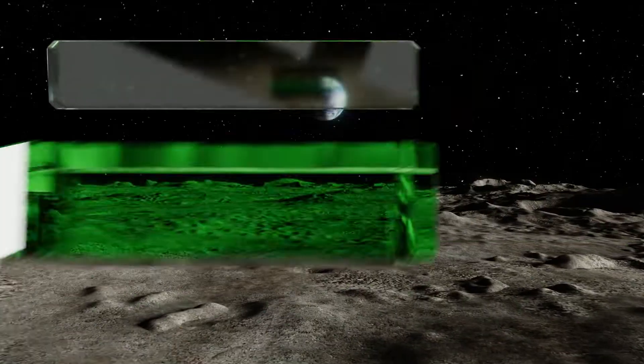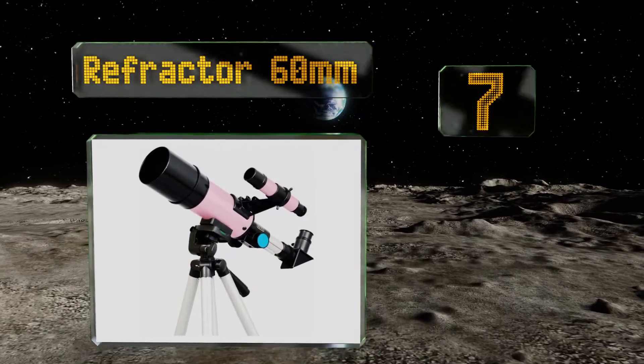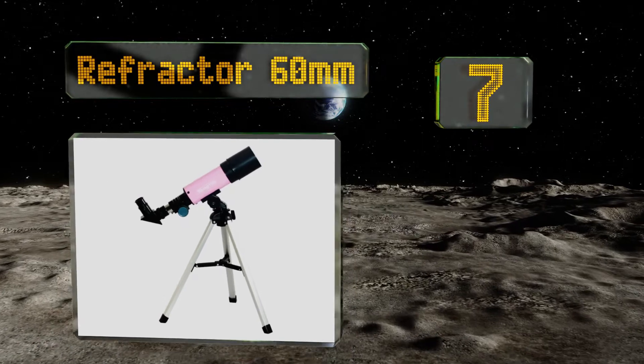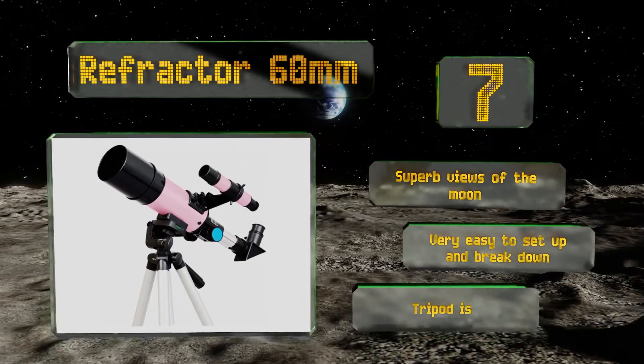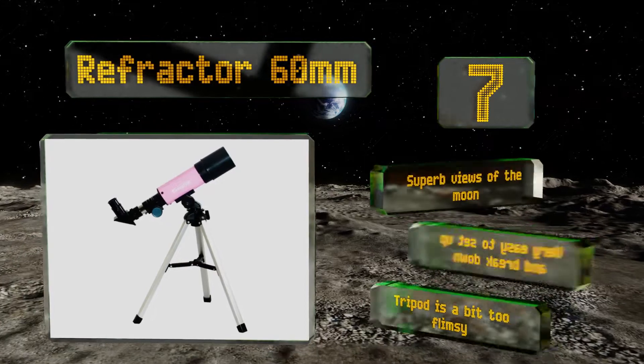At number 7: scopes made by this company are a great way to get kids interested in astronomy, and the bright pink refractor 60mm is specifically targeted at a young group who might identify with a more feminine flair in their scientific instruments. It provides superb views of the moon and is very easy to set up and break down, but the tripod is a bit too flimsy.